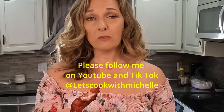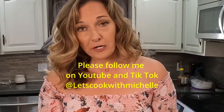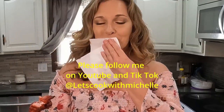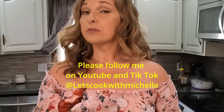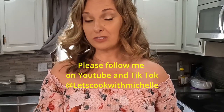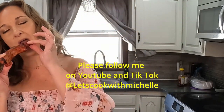Thank you for joining me today on Let's Cook with Michelle — I appreciate it. As always, please share, like, follow, and subscribe. All of my full videos are always on YouTube so please check it out, follow, and see all of my other content. Have a good day — bye!